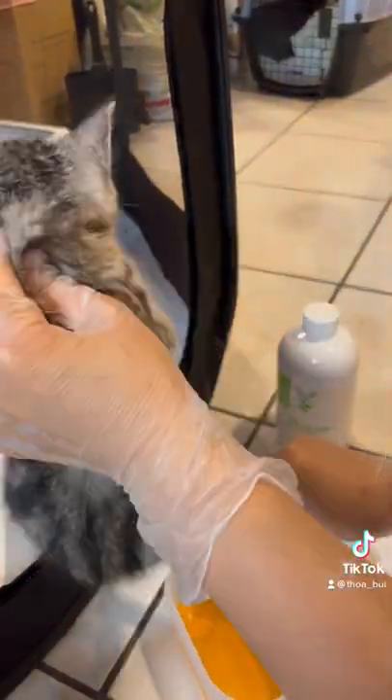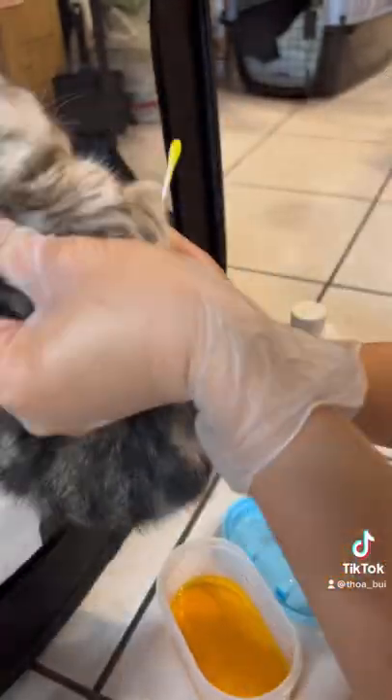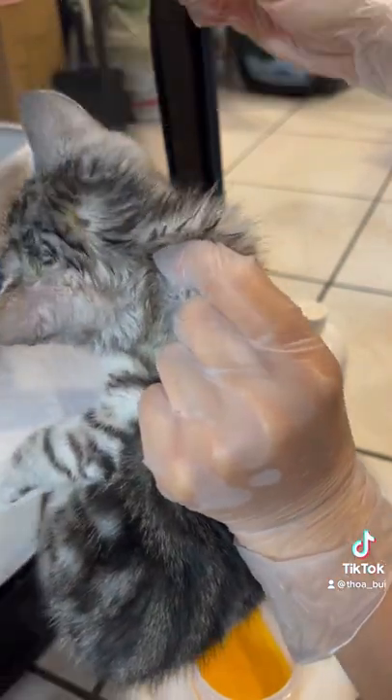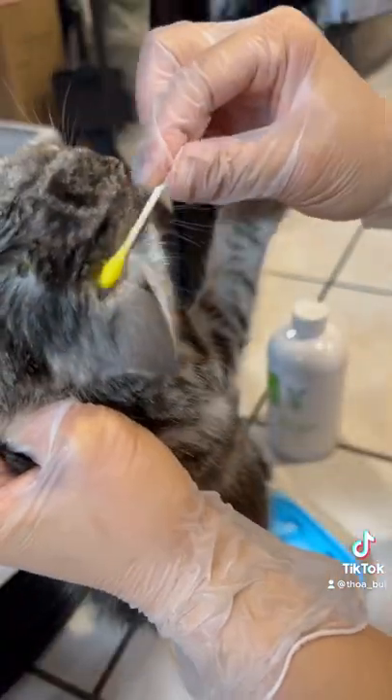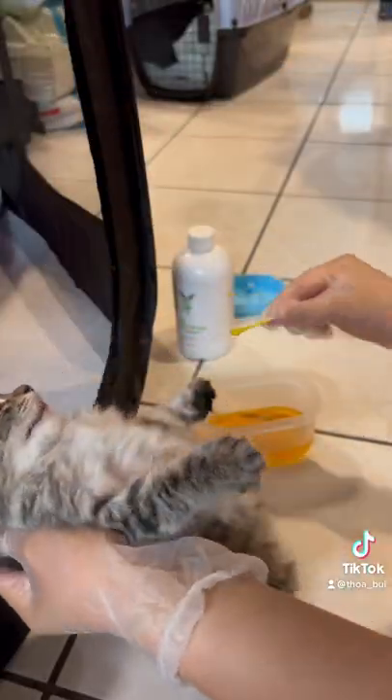Since my kittens just had baths, I was concerned that they might be cold, so I didn't want to dip them in the solution right away and opted to spot treat instead. I used a blacklight to locate all of their lesions, and now I'm dipping a Q-tip in the solution and spreading it over each lesion.